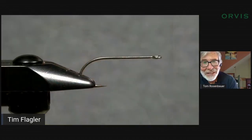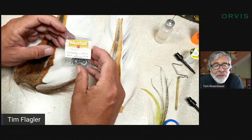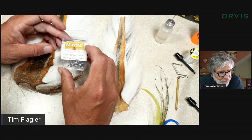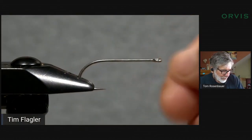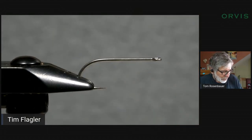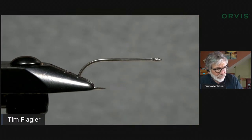Tim notes he does things a little differently. He's also using a size 2, but going old school with a Mustad 34007 standard saltwater hook, already secured firmly in his vise. He emphasizes that the hook must be very well secured because he uses a lot of tying pressure at key steps. He uses white 6/0 unithread, noting he's normally a UTC guy. He starts the thread on the shank, leaving space behind the eye about one eye-length in from the front.